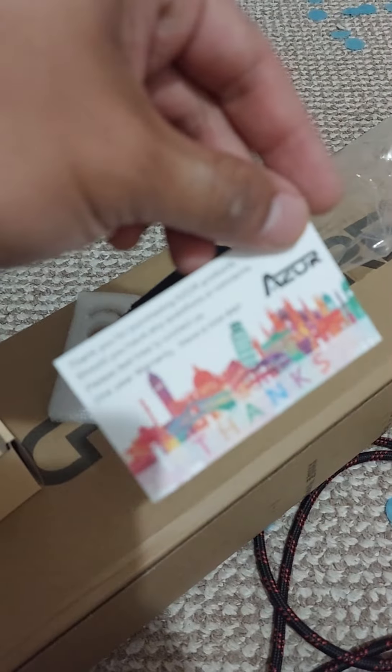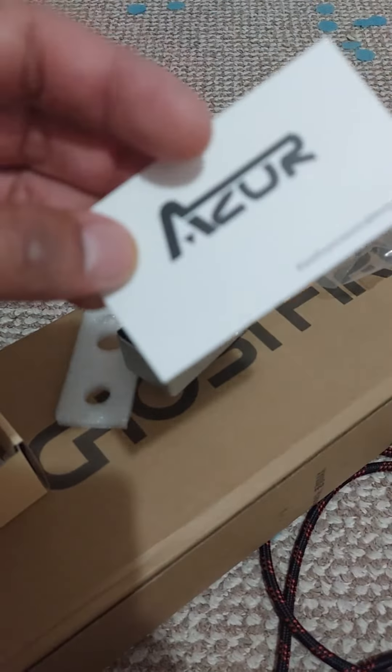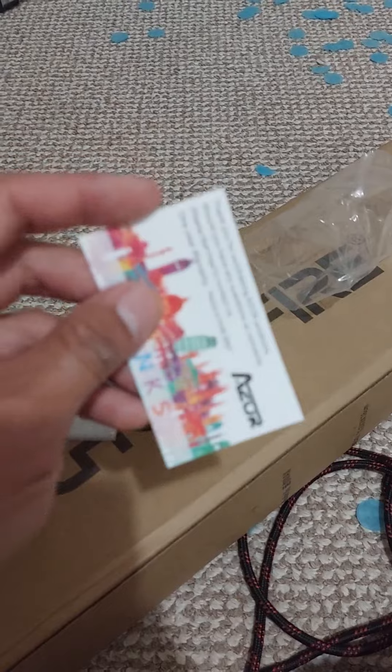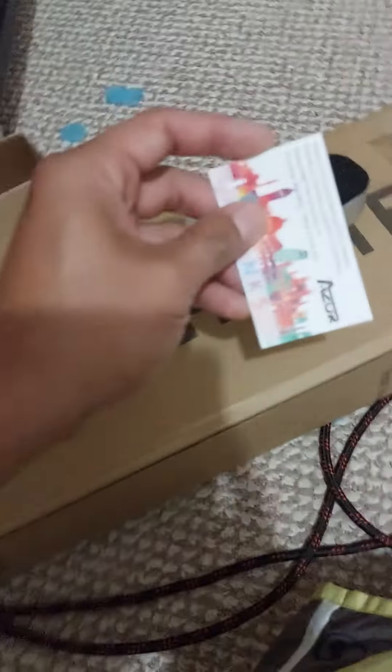As far as the Azor packaging, there's a thank-you card included — the camera can't quite focus on it, but that's about it.